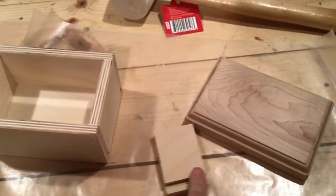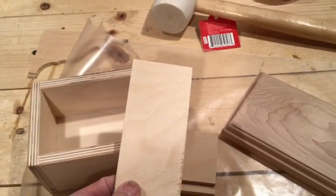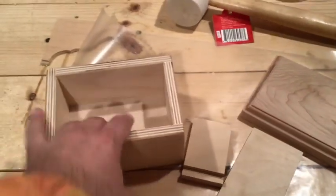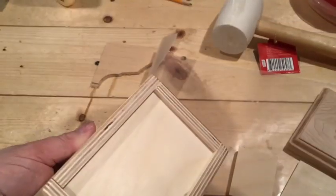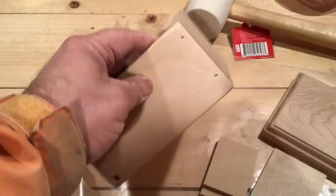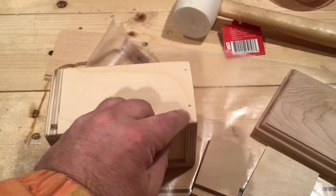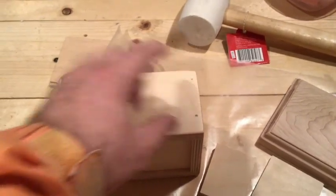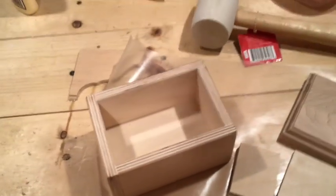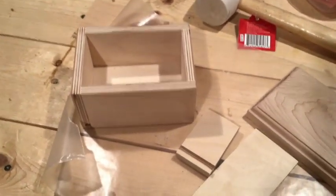All I had to do is cut this to the lengths that I wanted, then cut a little piece to fit in as the shelf, as the bottom. I put some glue in the track, put some glue on the edges, and then used my brad nailer to pin it together. That really just took 10-15 minutes to cut to lengths, glue it up, nail it.